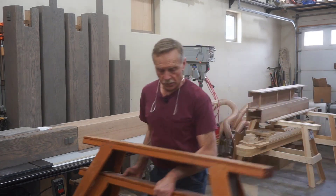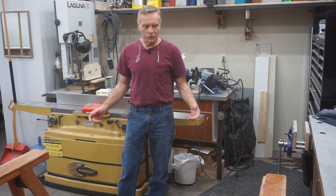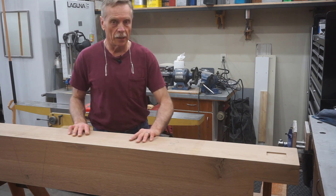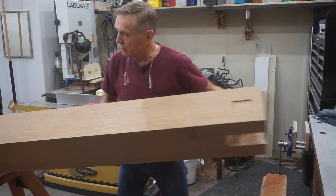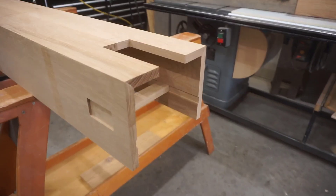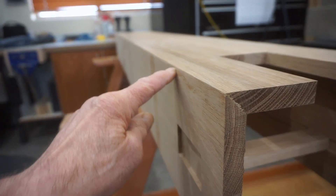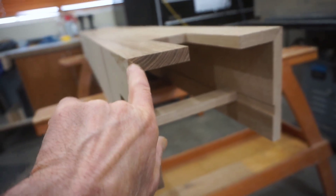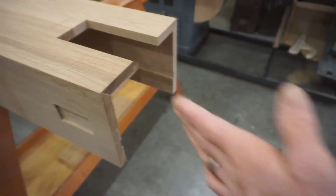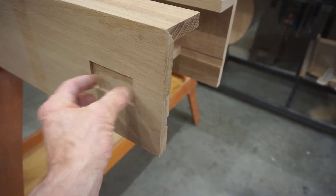I'm going to set up my master carpenter sawhorses because they're sturdy and portable. It's going to be a tricky camera angle, but if you want to know how to age beams a hundred years in an hour, you'll figure it out. I can run through all the steps for aging on this center section of beam. It's got two of the false wedged tenons in it, so you'll be able to see how those get installed and aged.